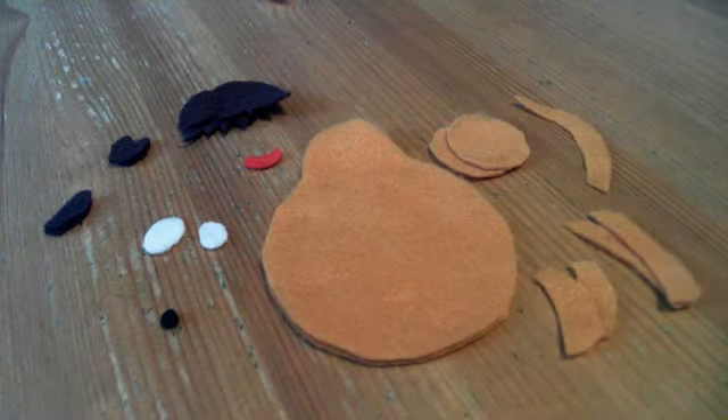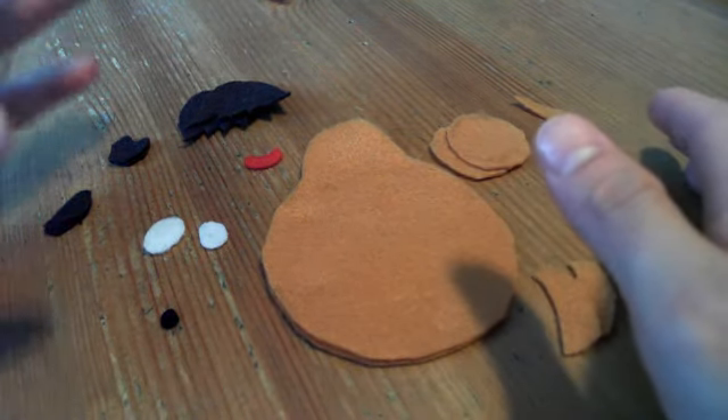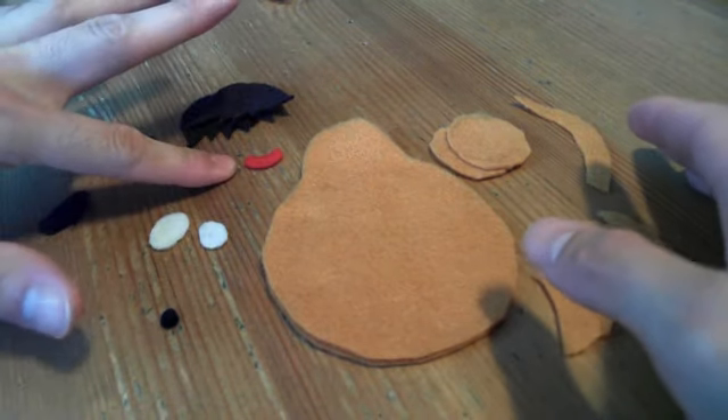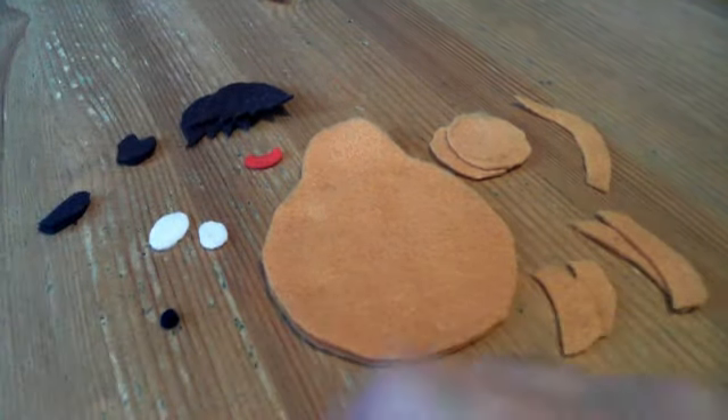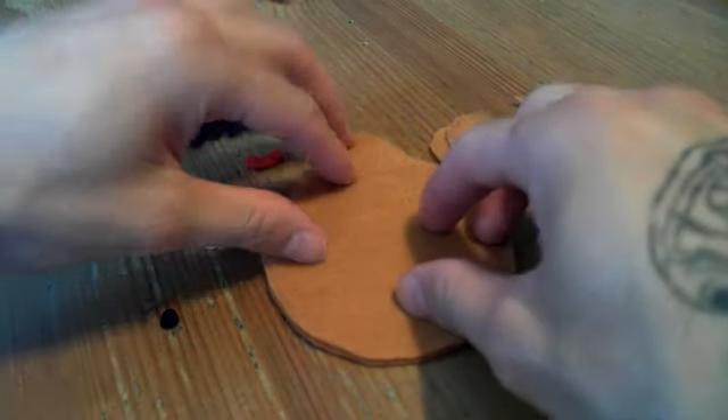Here are the color felts we will be using: light brown felt, dark brown felt, and a little bit of white, a little bit of red, and a tiny bit of black. This is how our camel will look once we put these little pieces together.